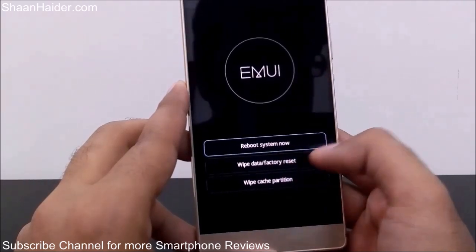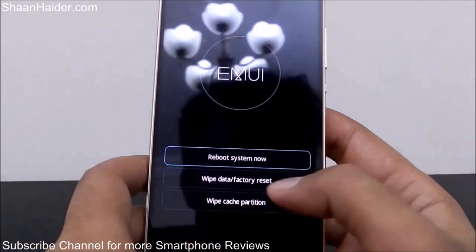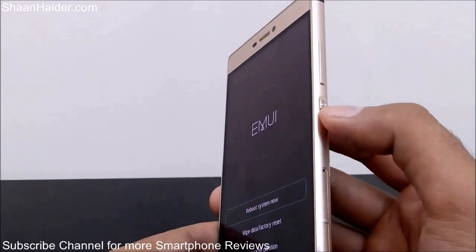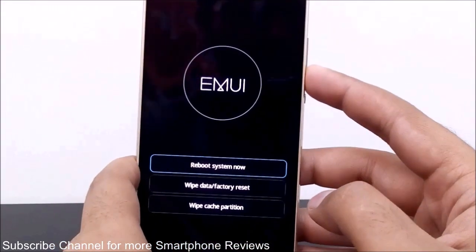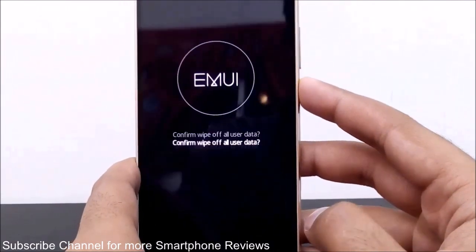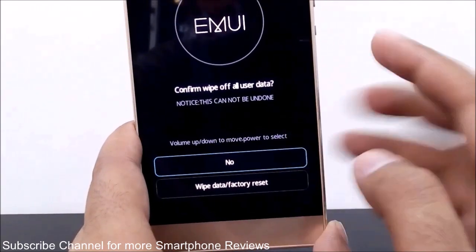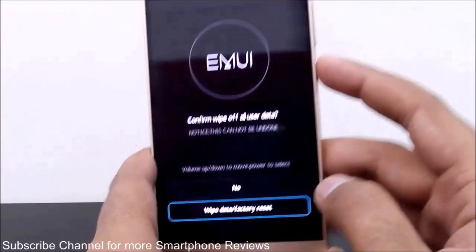We need to use the second option — wipe data factory reset — to unlock our device. You can use the volume keys to go up and down in the options, and the power key to select. I'll use the volume down key to navigate down. When you're on factory data reset, press the power key to confirm. It will then show a warning message asking whether you want to delete all the data. Select wipe data factory reset again and press the power key once more.